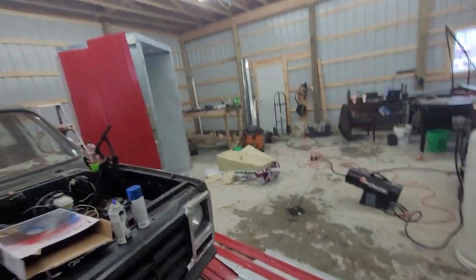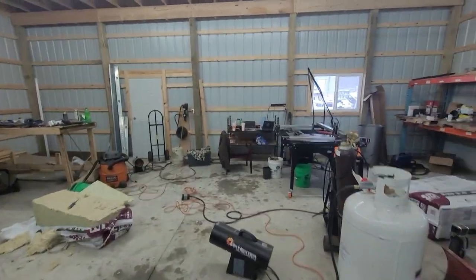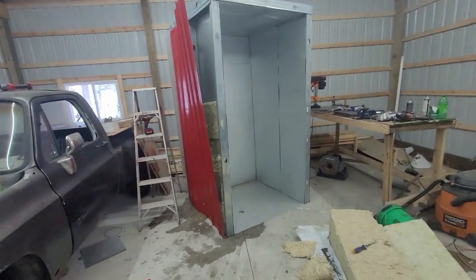What am I working on today? It's a Gun Metal Customs kind of day. I want to show you guys my powder coating oven.